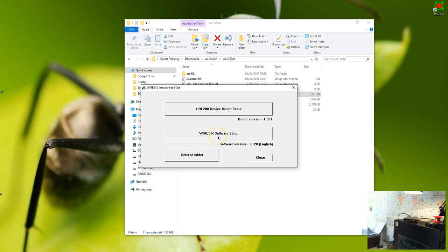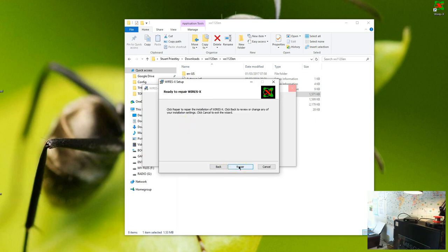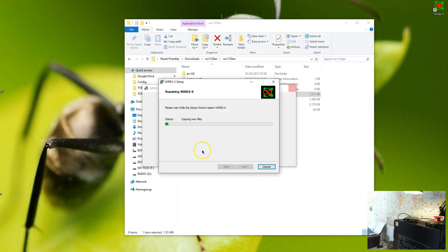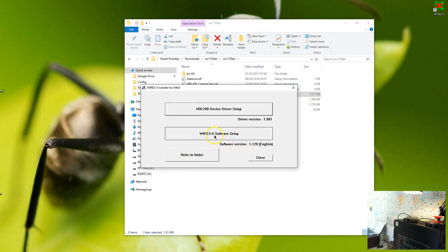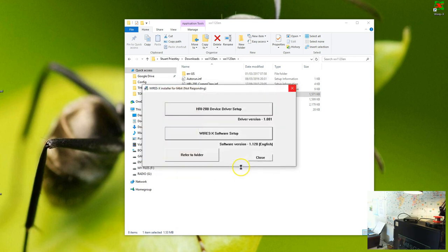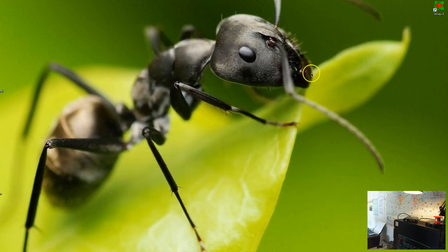Once it's done that, click on the WiresX software setup — very easy. I've already got this installed so I'll just do a repair, but you would click on Install. I've closed it and set it up, and will probably have to do a system restart. It'll ask you to do a system restart — if it does, just do that. If not, click close. And that's your basic WiresX setup.